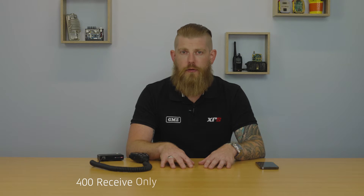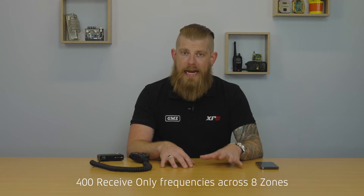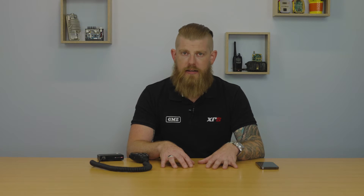The Zones feature on XRS Connect Radios enables you to program up to 400 receive-only frequencies across eight different zones. Within each zone you'll have your 80 UHF-CB channels as standard, and you can program up to an additional 50 receive-only frequencies per zone. You can do this via the radio itself by entering the specific frequency you'd like to listen to and naming it, but today we're going to cover the XRS Connect app and how you set up your zones through the app itself. So let's get into it.